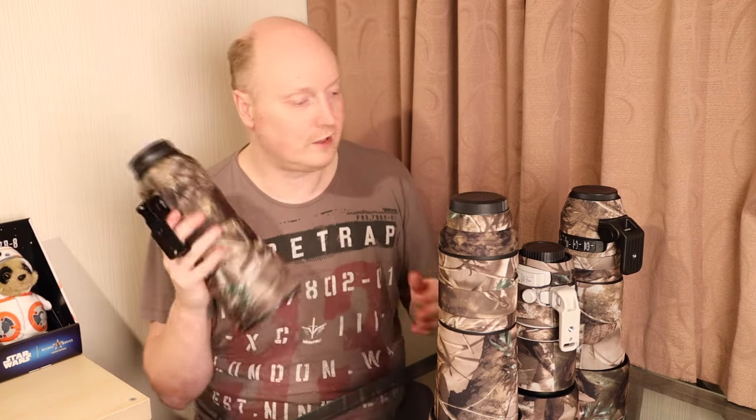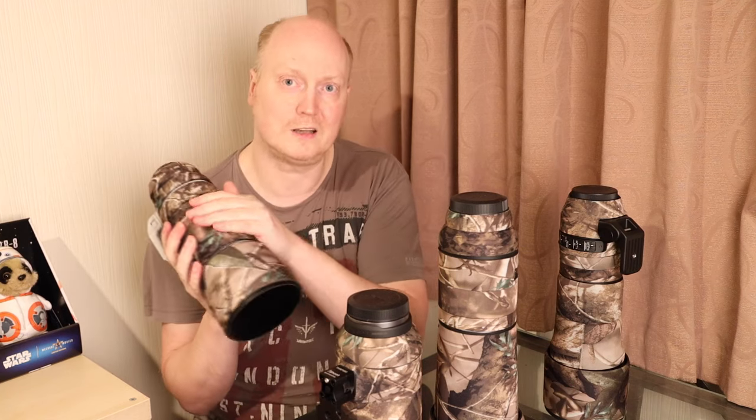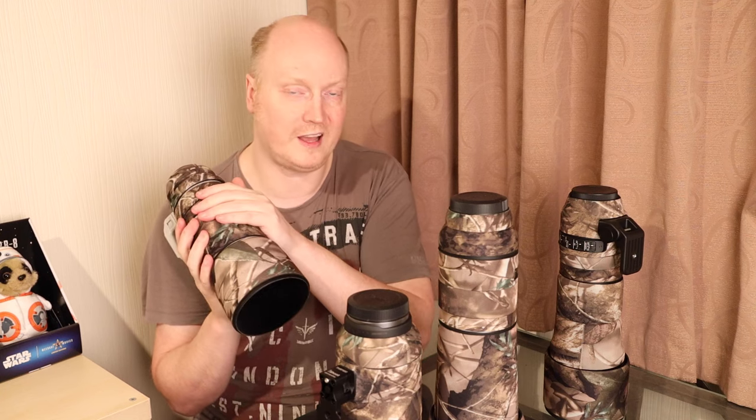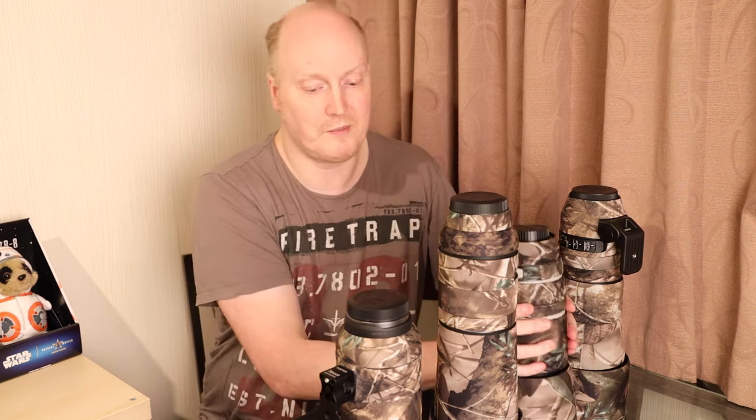In the field I love using camo kits in cold winter conditions. If you've got a cold lens like this 100–400 L lens — it's metal, it conducts cold — the neoprene keeps it warmer, more insulated, and it's more comfortable to hold for long periods of time.